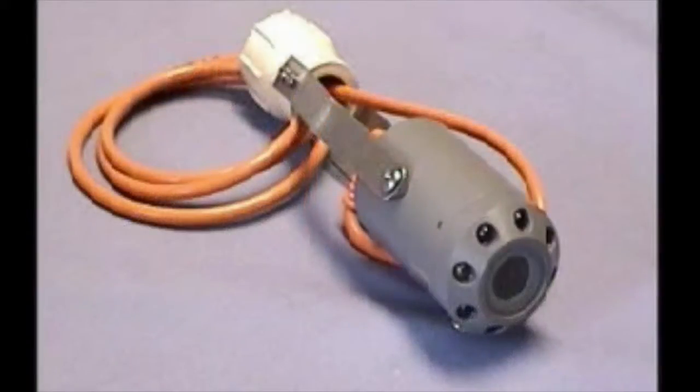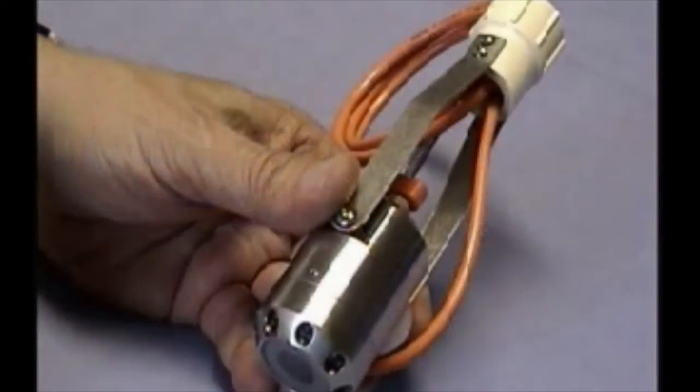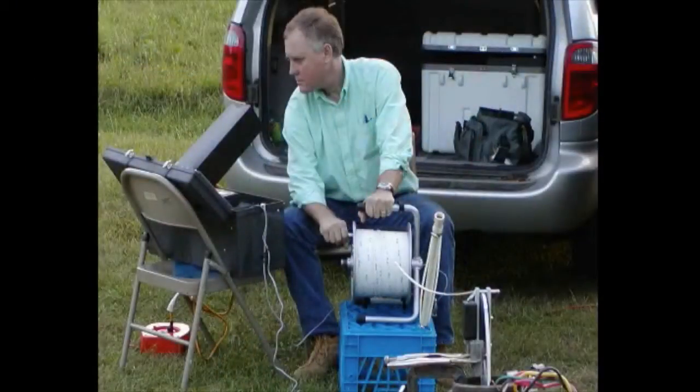With the GeoVision camera systems, you choose the type of camera, the type of reel, the cable length, and the options to meet your specific needs.